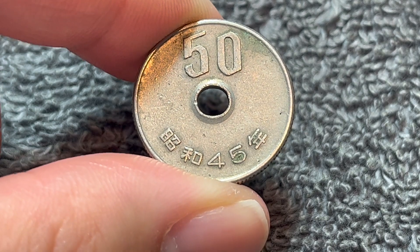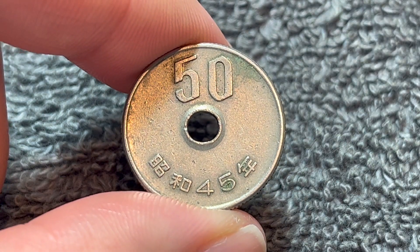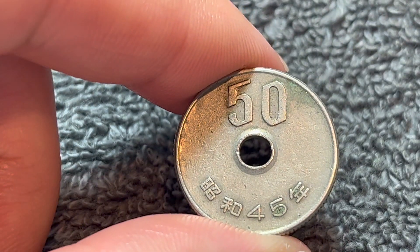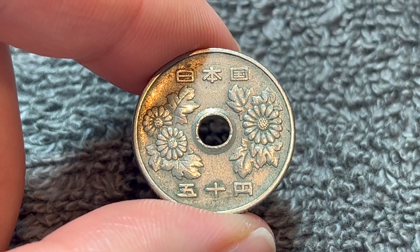These coins have been produced since 1967. The 50 yen coin as a denomination was initially larger than this. In fact, here as a bit of comparison is a larger 50 yen coin from 15 years earlier. These were shrunk in 1967, or Showa 42, to the size that is still in circulation today.